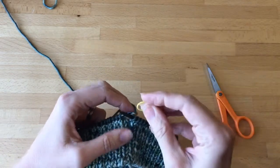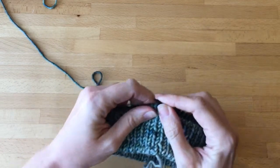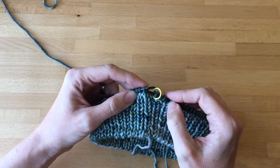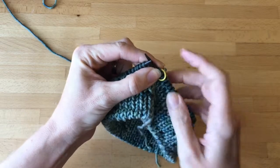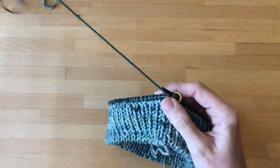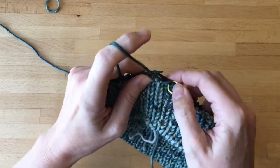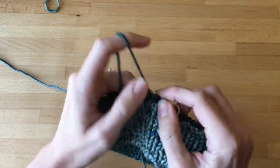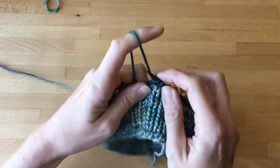Now we need to remember to put the stitch marker back on. The last thing to know is that you ideally want to do what's called a jogless join with the new color, to make it a little tidier. That means instead of knitting the first stitch, you're just going to slip it — insert the needle into the first stitch and just pull it over. That will count as your first knit stitch but will help keep that first row a little more even where the color change happens. On this row you're doing knit one, purl one, knit one, purl one, but that first slip counted as our knit stitch, so now we purl and do this all the way around.